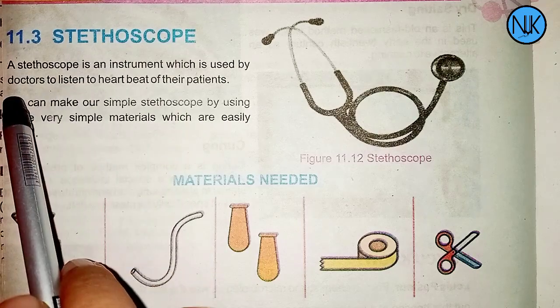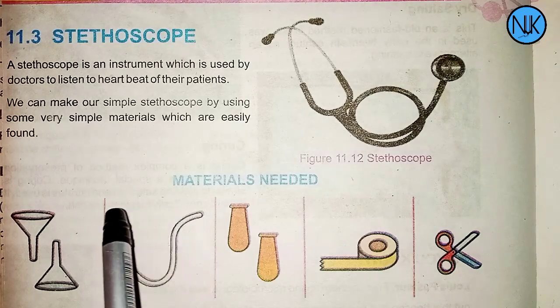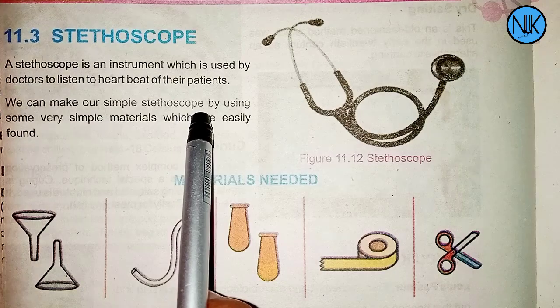We can make our own simple stethoscope using some very simple materials which are easily found.